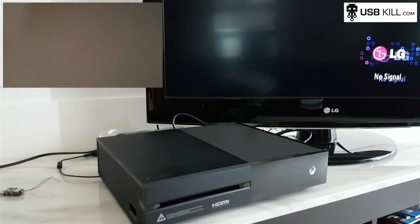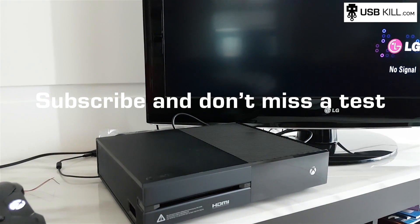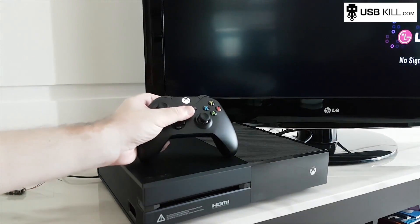Don't forget to subscribe and click the like button on this video. If you want your own USB-Kill 2.0, just go to usbkill.com. Take care guys and see you next time. Bye.